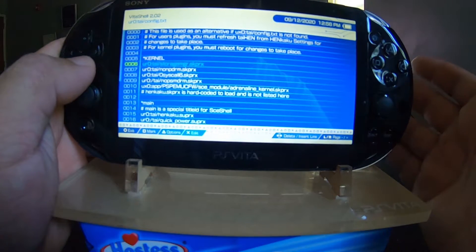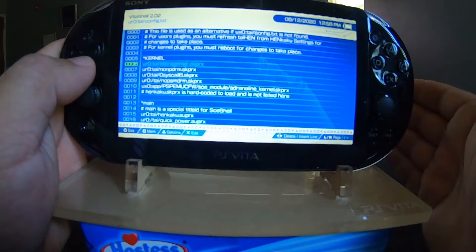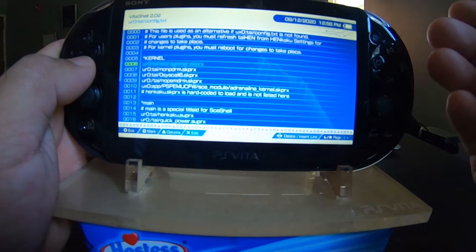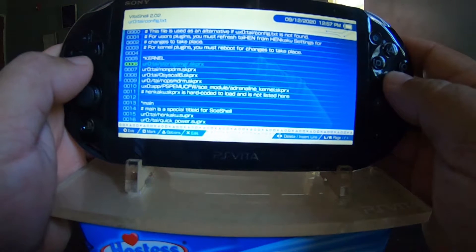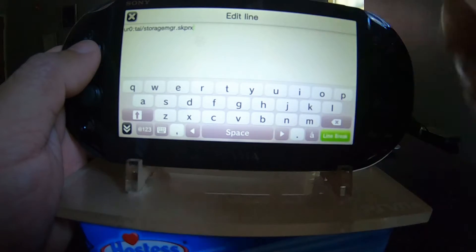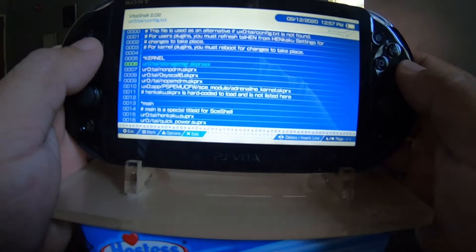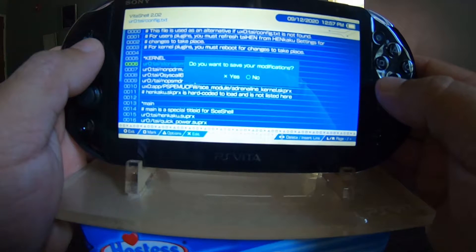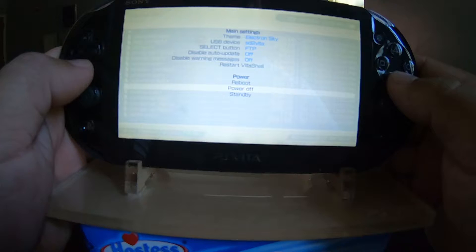That's the program I'm using for the SD to Vita. You can either use the Storage Manager or the YAM — the YAM boots up a lot quicker. The Storage Manager is a little bit easier to configure because you can use the AutoPlugin2 application to set it up. What we want to do here is go to the line of storagemanager.skprx, hit the X button where it says edit line, give it a few extra letters, and it changes right there. Hit O to save your modification, hit yes.